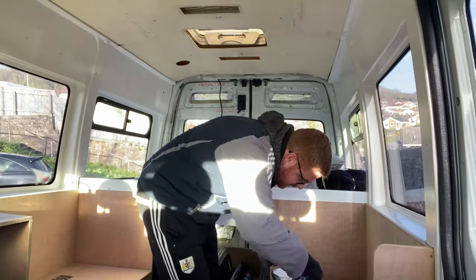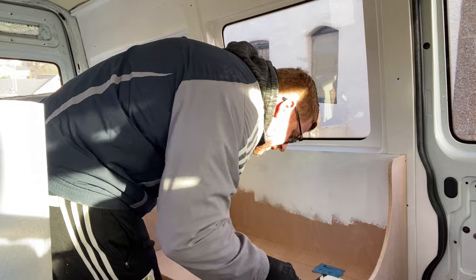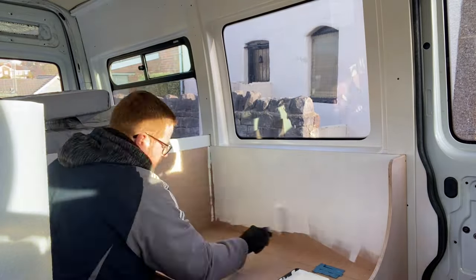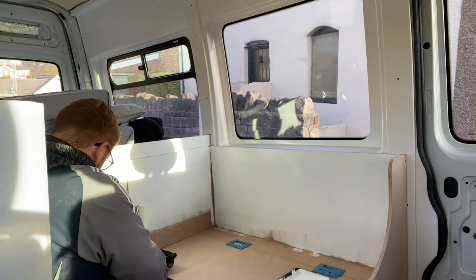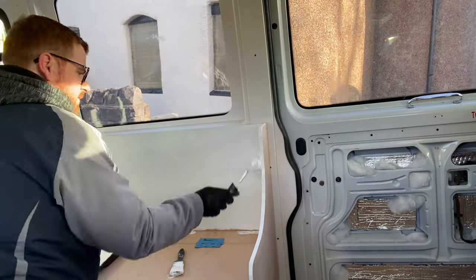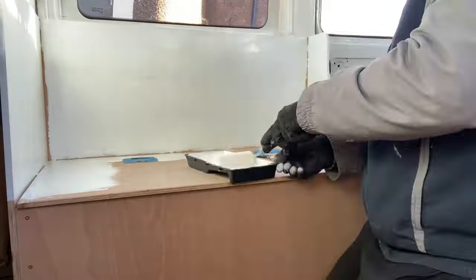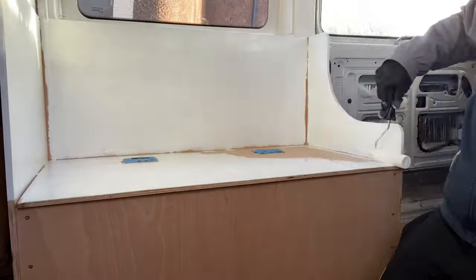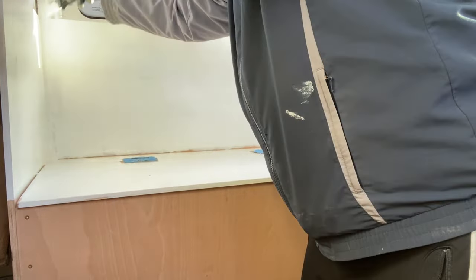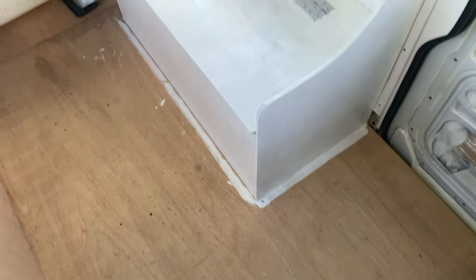Welcome back everyone to The Main Adventure. Here in video number 8, we are starting to design the interior. I decided to paint the seats white — I wanted just a clean look, and although this doesn't look an amazing job that you can see right now, it's good enough and that's all we need for this van.